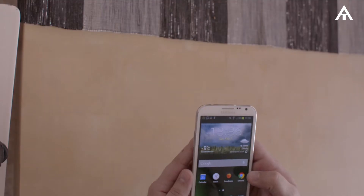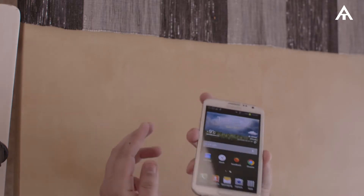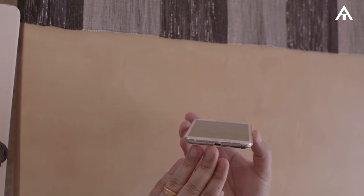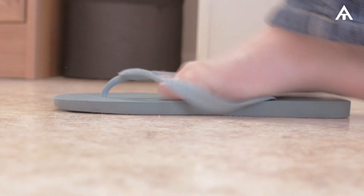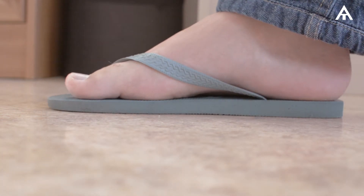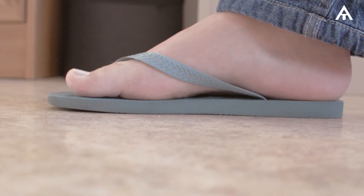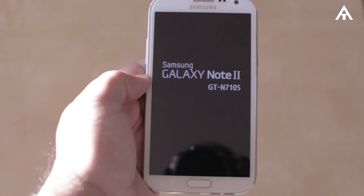One of the most controversial topics about these products is the input differences. The Flip-Flop, instead of the common mini-USB found on any Android, decided to go for the foot input. Even though a little unconventional, other companies have also used the same method, including shoes, toe rings, and socks — nothing new there. So I think the Note 2 gets the edge on this one, since a micro-USB can be easily replaced in the case of damage.